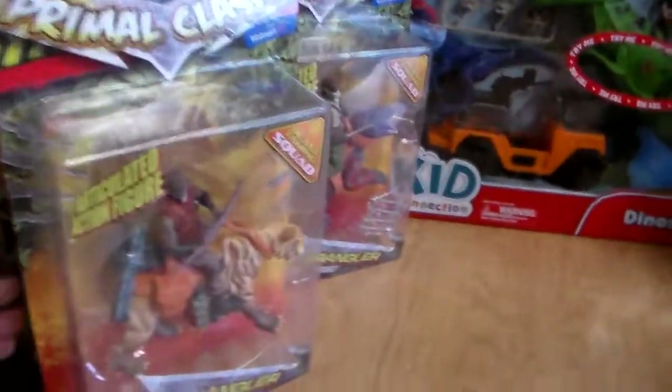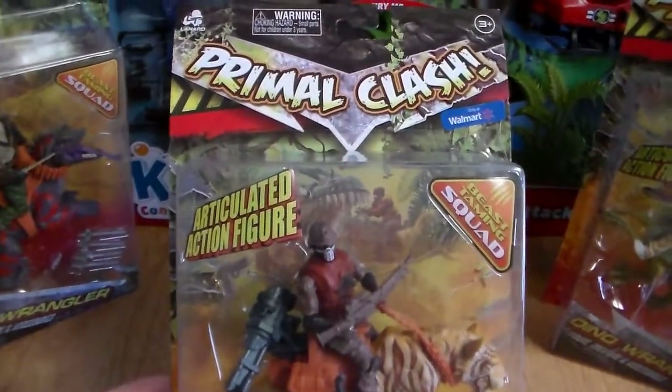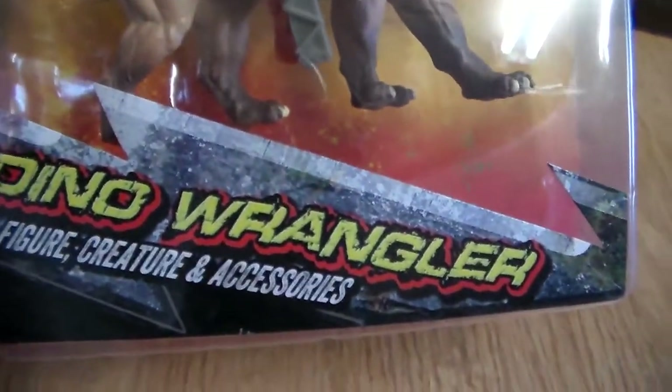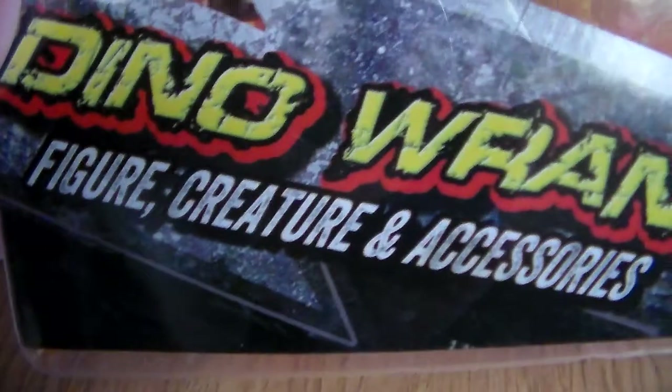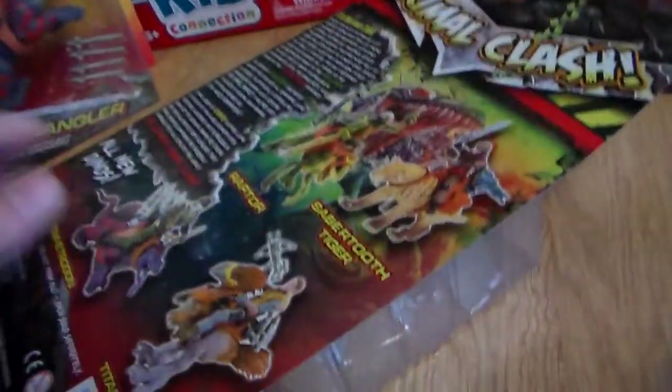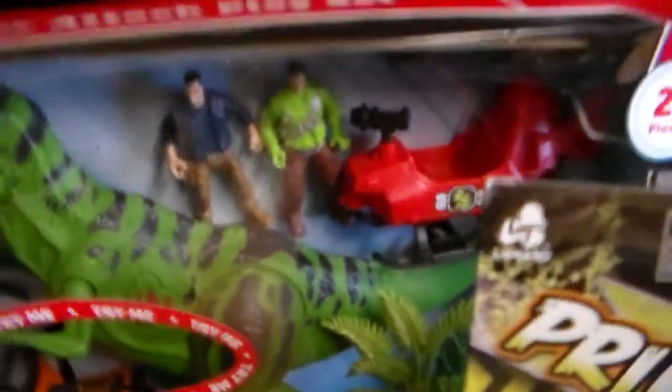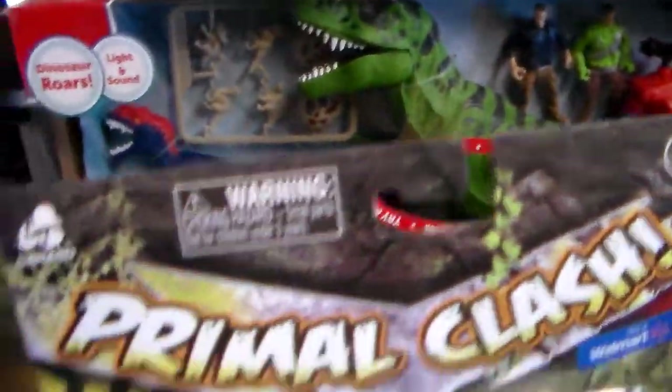I looked over at the toy section and they had these out — it's Beast Taming Squad articulated action figures. It's the corpse action figures but they're actually on dinosaurs. Dino Wrangler — creature and accessories along with the figure. I almost have the whole set here. They're putting another one in stock tomorrow so I'll pick him up as well. I'm going to be doing a stop motion animation here pretty soon with these guys, so I need as many as possible.